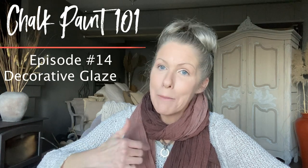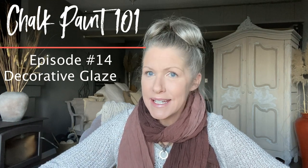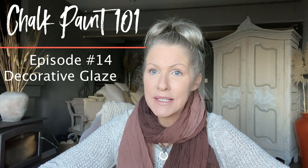Welcome to Chalk Paint 101 episode 14. If you're new to my channel, my name is Christina. In today's episode I really wanted to break down the fundamentals of glaze — what is it for, why do I want it, is it good for me to use? I wanted to break down a lot of really amazing questions I get on my channel regarding glaze, which can pertain to decor projects, furniture projects, and everything in between. Let's get started.